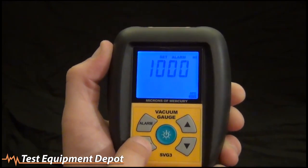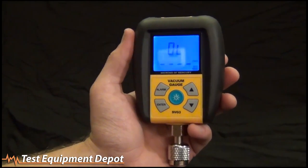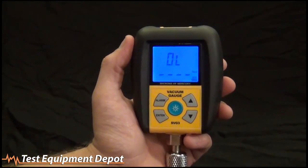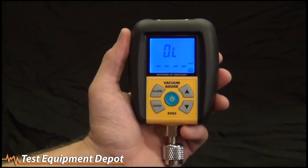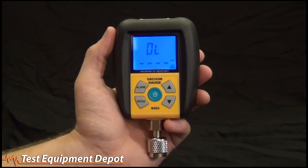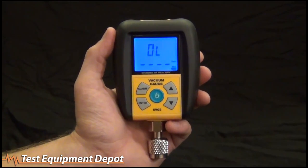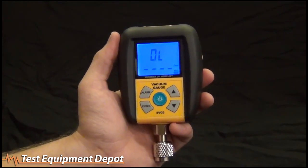Cycle through to set the high alarm — same thing, cycle through each digit and change them with the up and down arrows. The way those alarms work: when you're pulling down a vacuum and you hit 500, the low alarm goes off. You then turn off and isolate the system, turn off the vacuum pump, and see if it creeps up past a thousand in about five minutes — that's pretty much industry standard. That way you can tell you have a deep vacuum and have fixed all the leaks in the system.